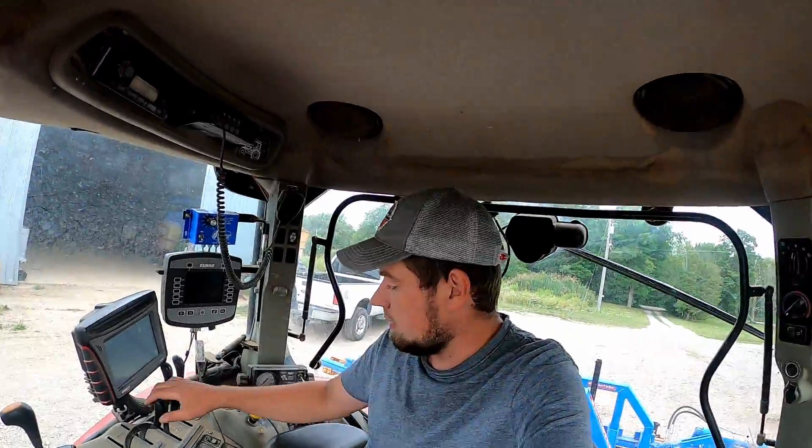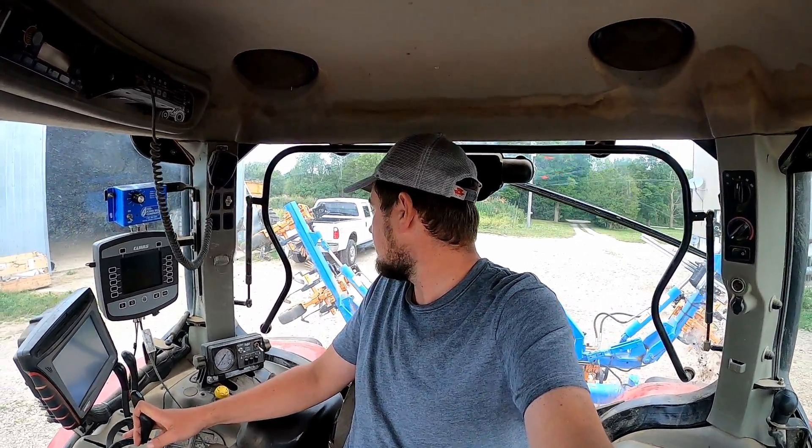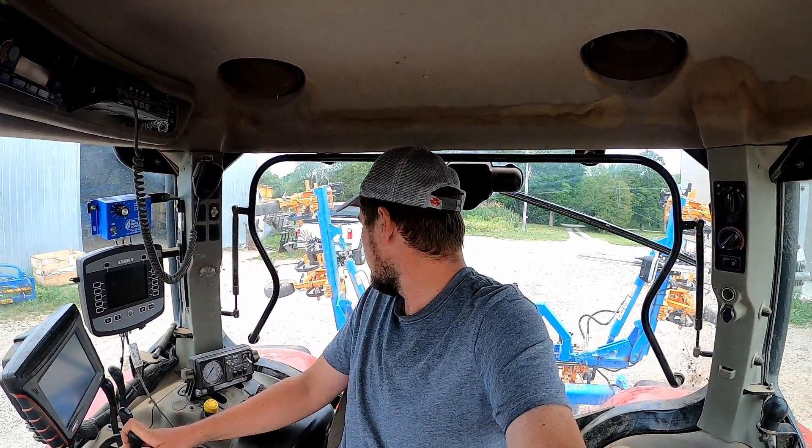Hey guys, welcome back to the channel. Today we're going to do some scuffling in organic soybeans. Most of the soybeans at this point are past the stage of doing any more scuffling, but we got a couple small fields - kind of low, wet, lying fields that were planted later - and we're going to be able to do a bit of weed control in there, which is great.